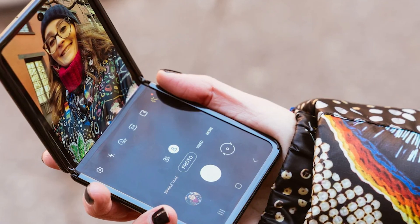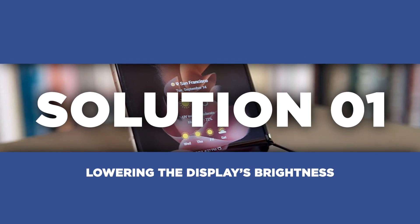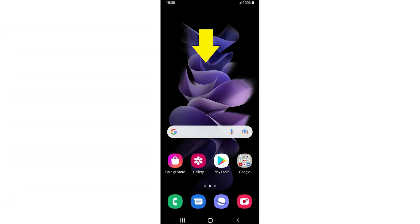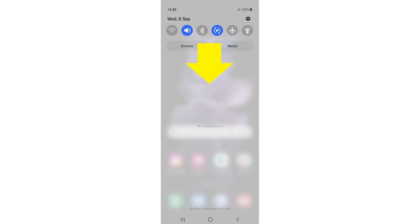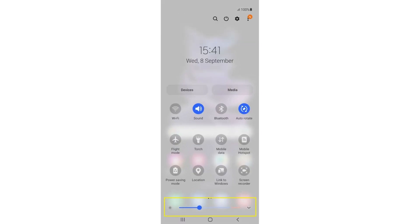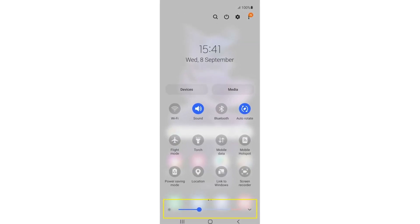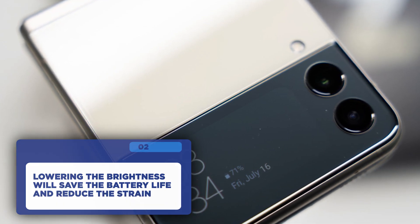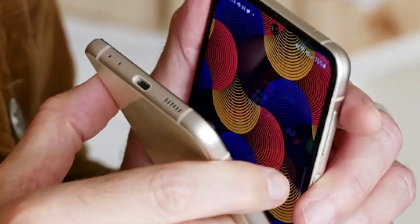Now that we know what might be causing the overheating, let's discuss some practical fixes. The first fix is an easy one — lowering the display's brightness. Swipe down on your home screen to open the notifications panel, then swipe down again to access the quick settings panel. Adjust the brightness slider to a lower level. This not only saves battery life but also reduces the strain on your Z Flip 3, preventing excessive heat buildup.